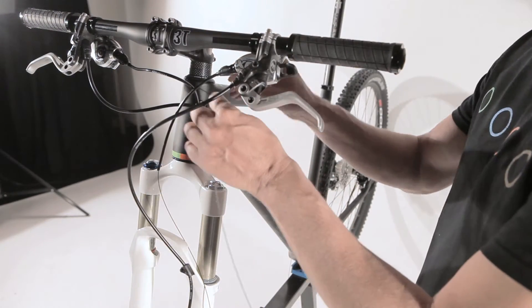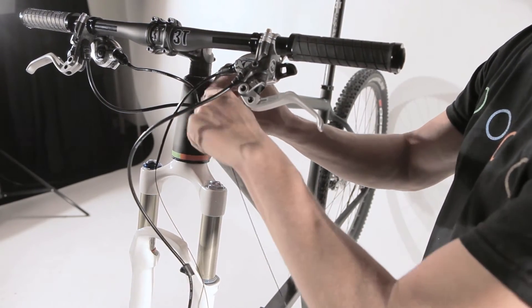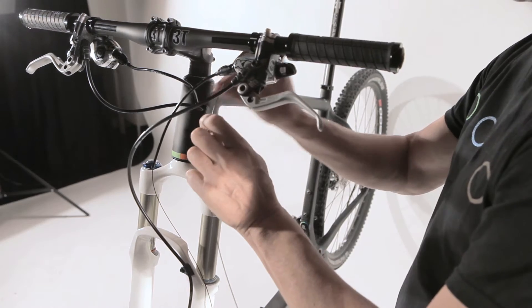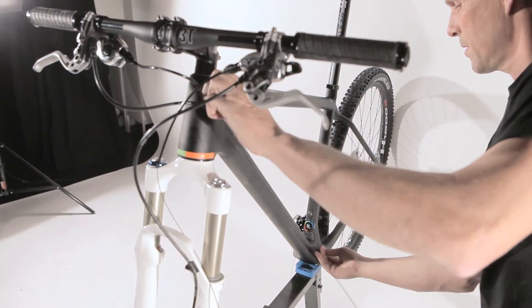After the rear derailleur, take your front derailleur cable, put it inside the right hole as we said before, guide it also through your diamond tube, and get it out at your bottom bracket.